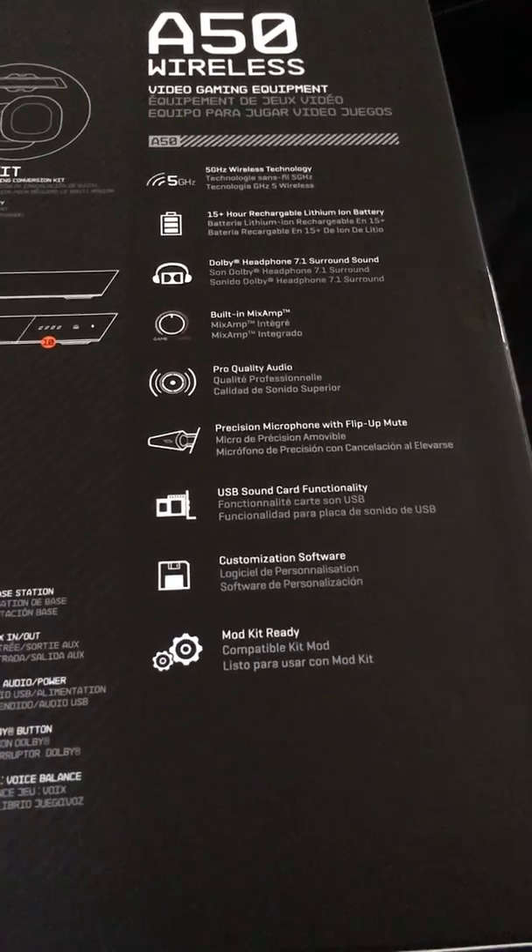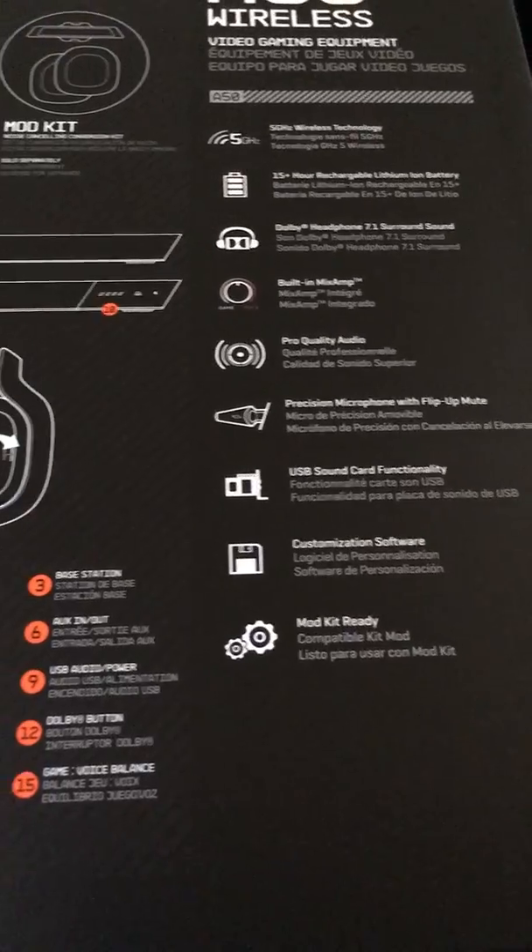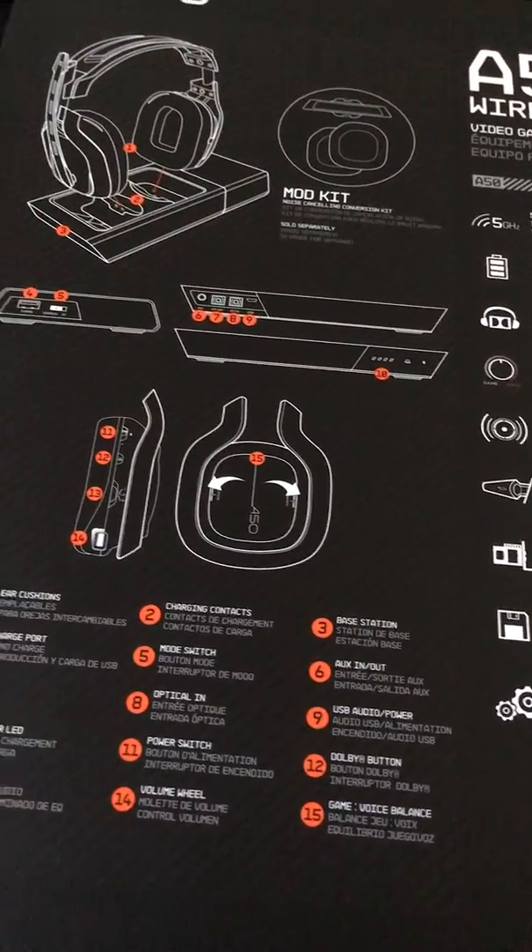There's the Command Center customization software on PC, and I might do a video on that — I'll have to see how I can record it.